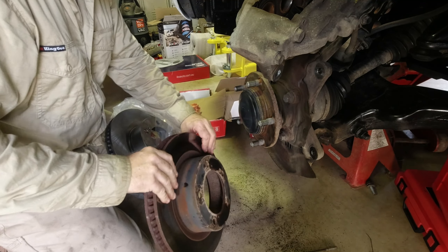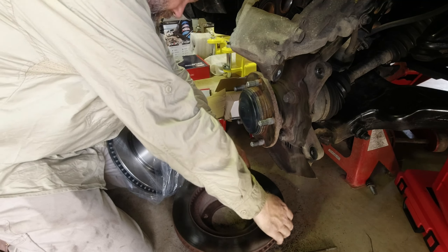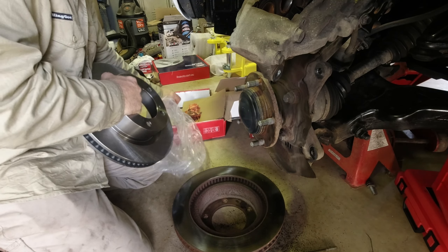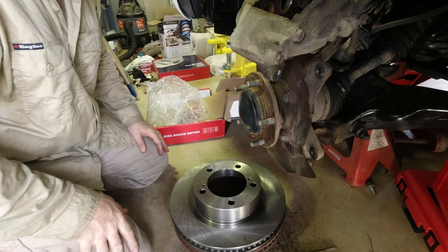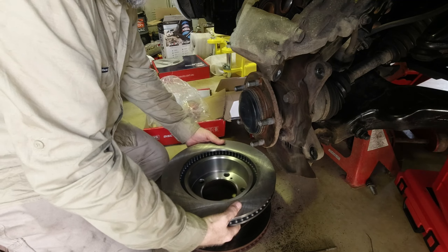Bit of brake clean. The width we've looked at — looks the same. Diameter looks the same, looks good as well. You should always just make sure.